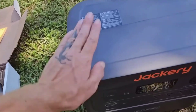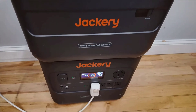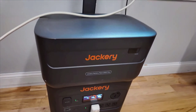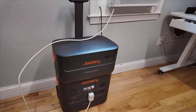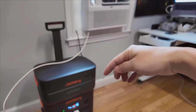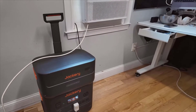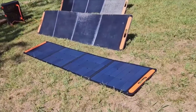When compared to similar products in the market, the Jackery Solar Generator 4000 kit offers a competitive edge in terms of battery capacity and modular expandability. Its real-time power monitoring and user-friendly design make it a favorable choice for both novice and experienced users looking for reliable solar energy solutions.